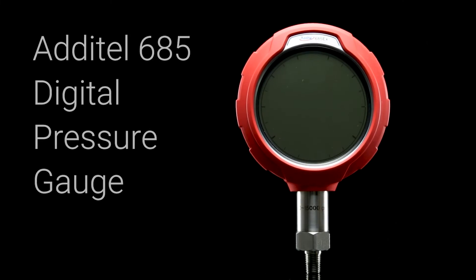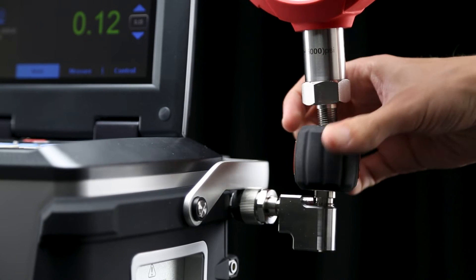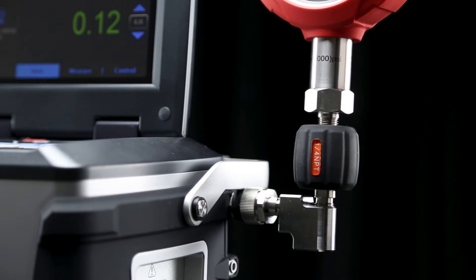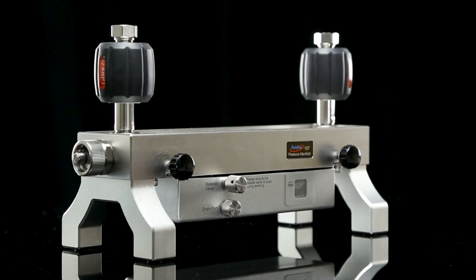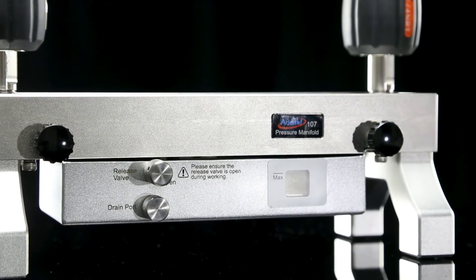In this demonstration, we'll calibrate an Adytel 685 digital pressure gauge, which will be attached directly to the 762 by hand tightening the quick connect fitting on the right hand side of the device. If you want to calibrate multiple devices at a time, you must use the Adytel 107 manifold that communicates with the 762 directly to prevent oil contamination.